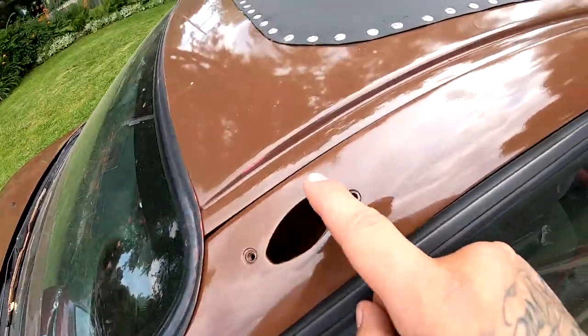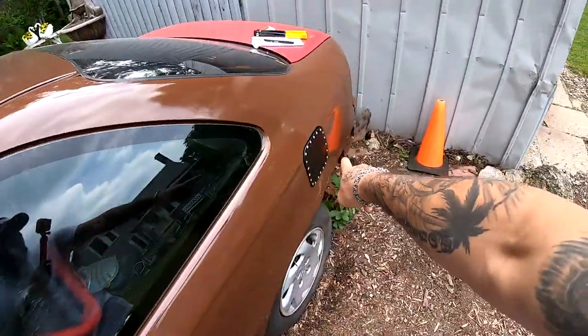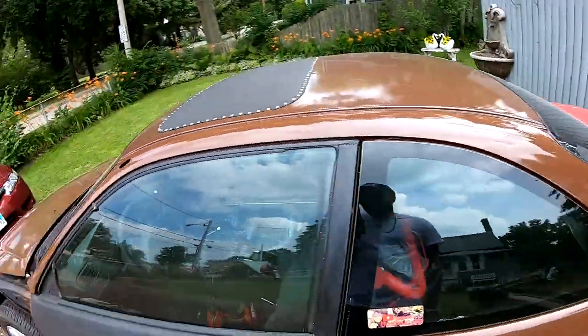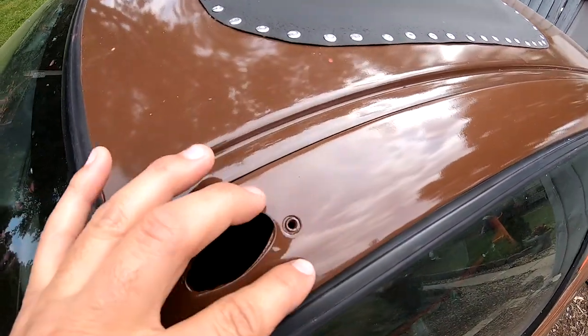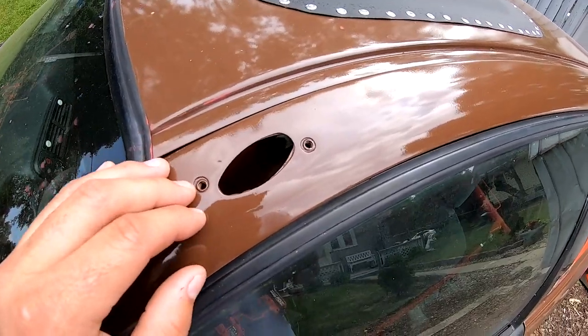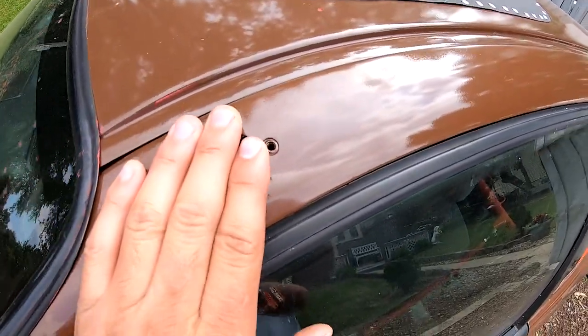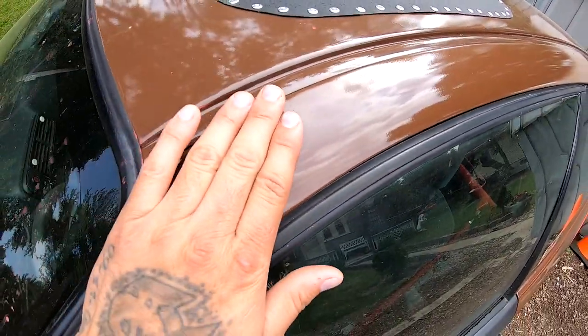Today, we're going to be doing an antenna delete plate, which is going to go right here. It's going to be similar to what I did here. Basically, we're just going to cut out a little piece of aluminum to put over here, drill some holes, put some rivets down, and paint that little plate also.